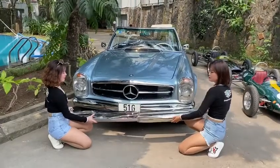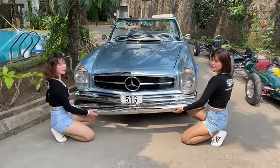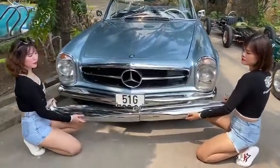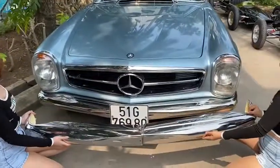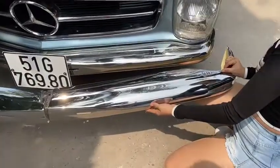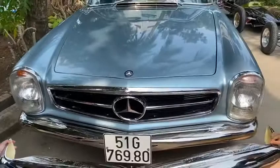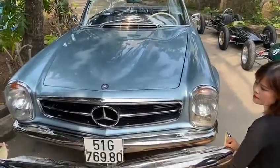Hello everyone, this is Harrington Group. I'm with two colleagues and we're showing you some W113 Harrington stainless steel bumpers next to some chrome bumpers on the real car. There are probably about four of these cars in the whole of Vietnam.